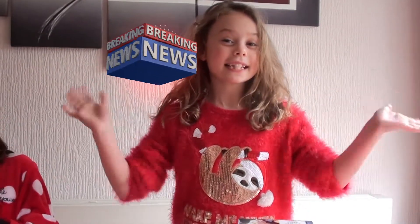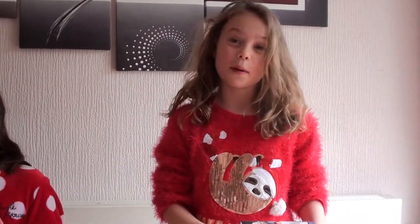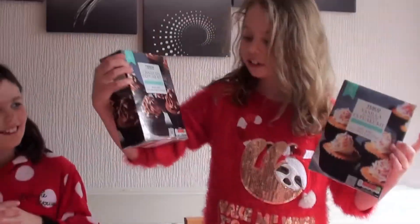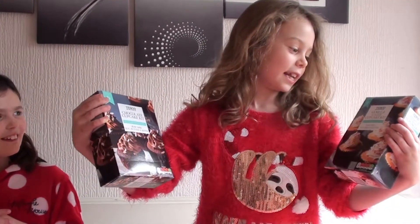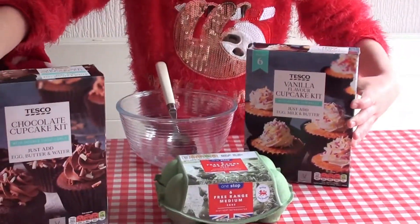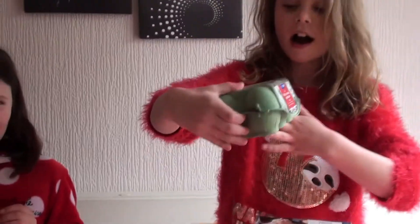Okay, hi everybody, welcome to my channel! First of all, I just want to say hi to my best friends. Today we'll be making a chocolate cake and a vanilla cake — even though they're cupcakes, we're going to make them into cakes.